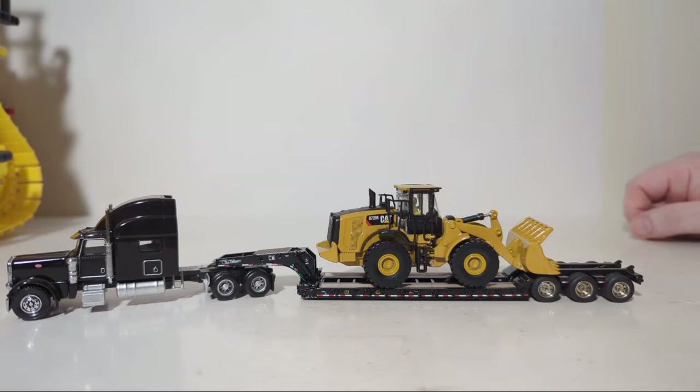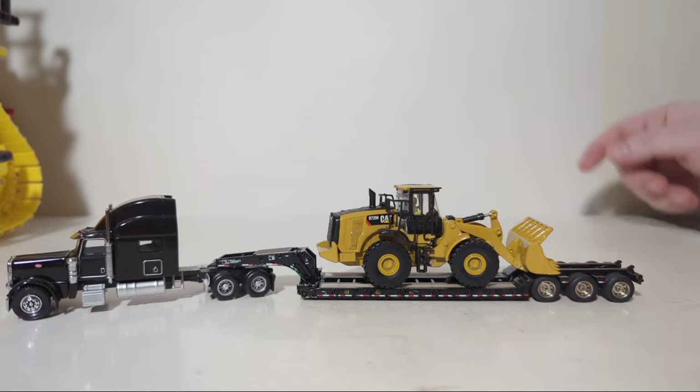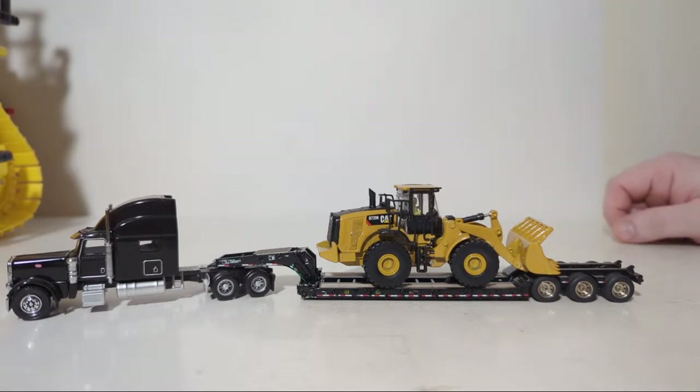And the 785 — not Vintage Series — Core Classic Series, which is the same model as the NorScott 785 that came out 15-20 years ago. So lots of stuff to look forward to there.